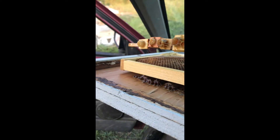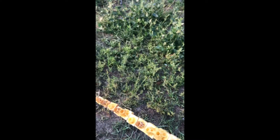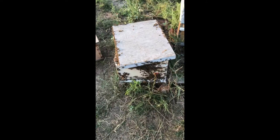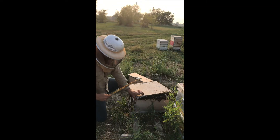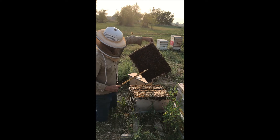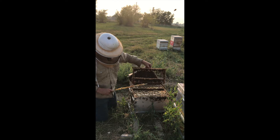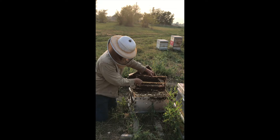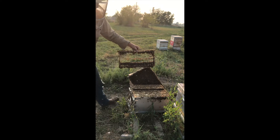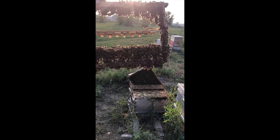The total amount of time the larvae have been away from their royal jelly by the time I get them into the starter will be about 10 minutes. You can see how they've already jumped on those cells — they're really getting busy making queen bees.